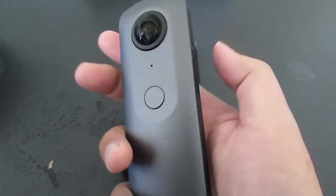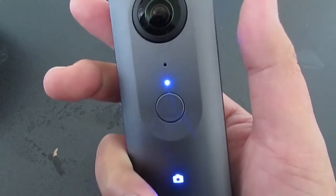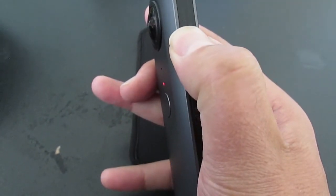A single press on the power button will turn it into sleep mode. The camera is not off. Quickly pressing it one time will turn the camera on from sleep mode. Note the boot time is considerably different.